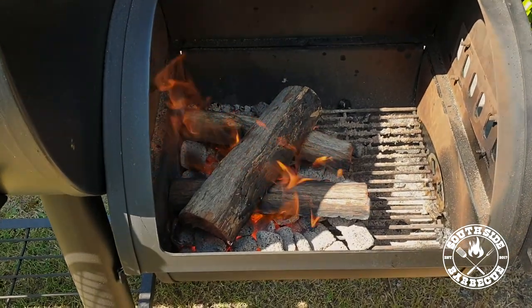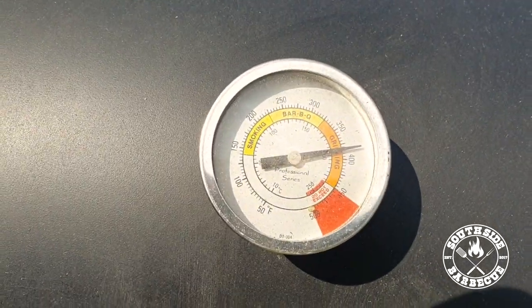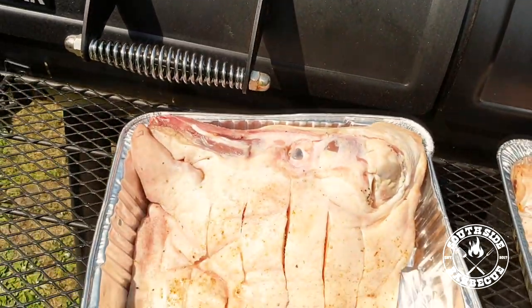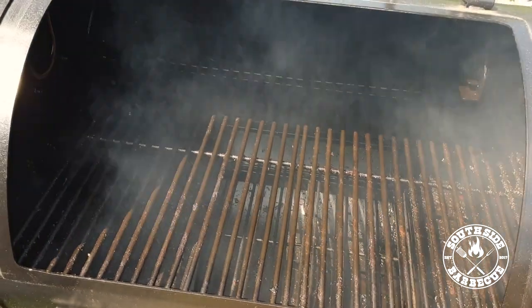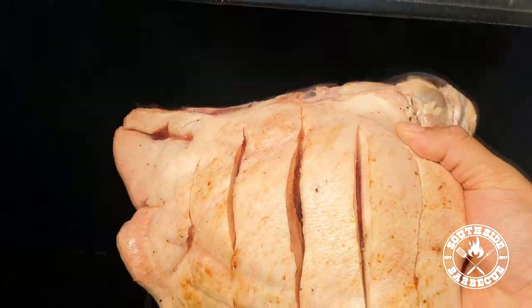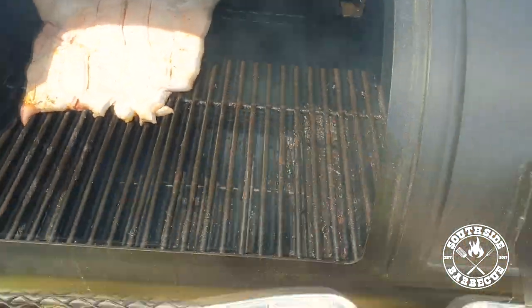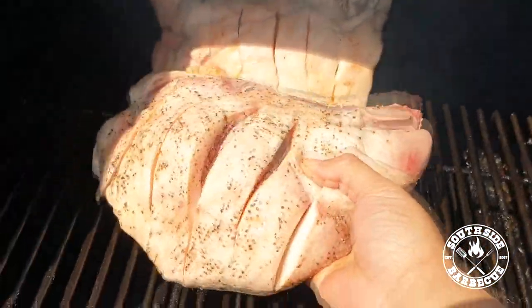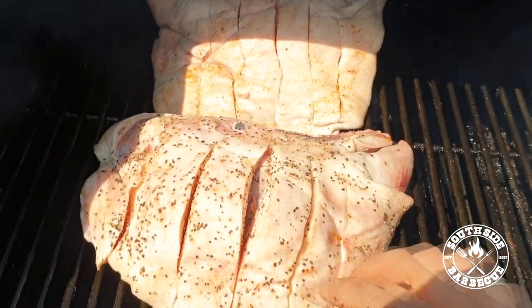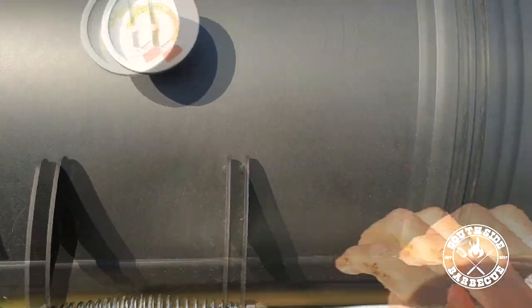We want to cook them for about two to three hours at around 370°F (190°C) — that'll render out some fat and get our ladies nice and juicy. Our smoker is up to temp, so it's time to put them in. After that initial cook, we're gonna smash them for about 40 minutes to an hour at around 420°F to get that nice crispy skin. We're not using a water pan with this cook — that dry heat does wonders.